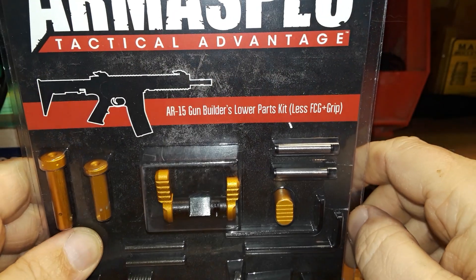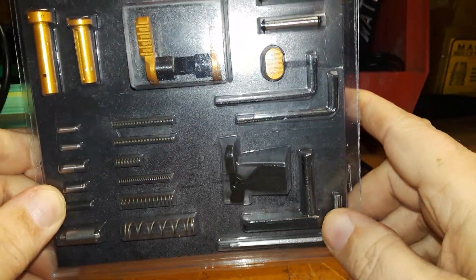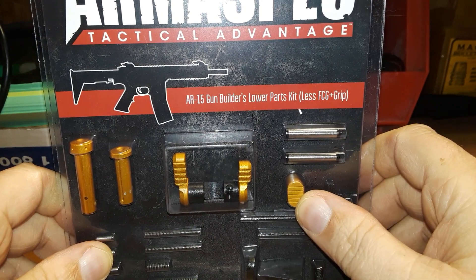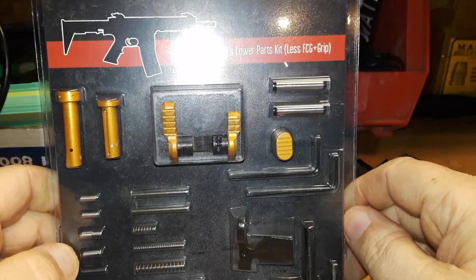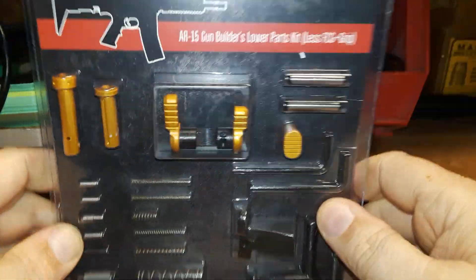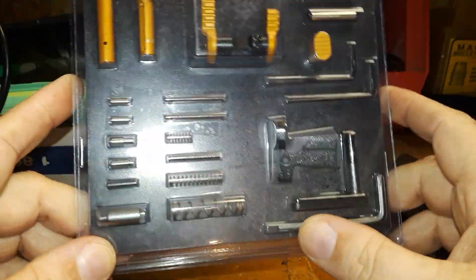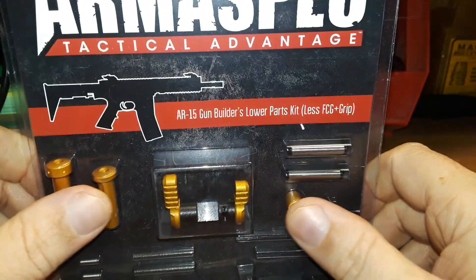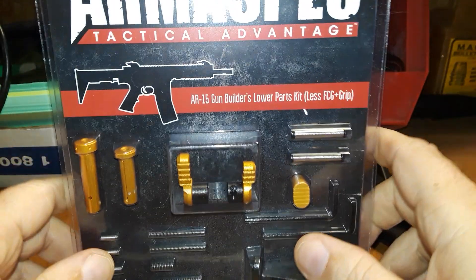We've got an Arm Spec Tactical Advantage AR-15 gun builder kit, lower, less fire control group. When I looked this up online I saw it had the gold safety, which is what I wanted. I didn't notice the magazine release button and pins at first, but for the price I got this for about ten dollars cheaper than buying the selector by itself, so it's a great deal.